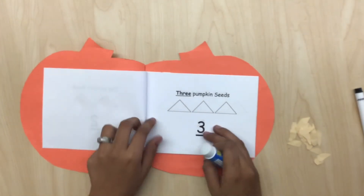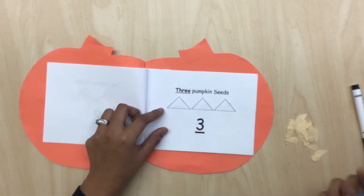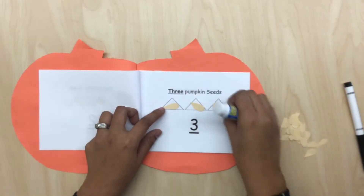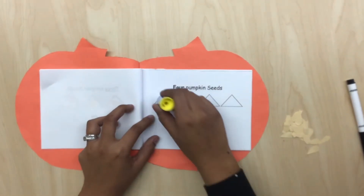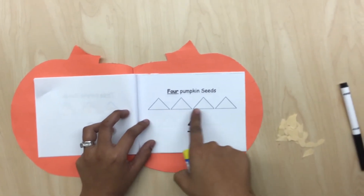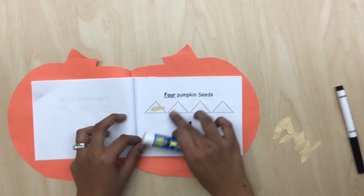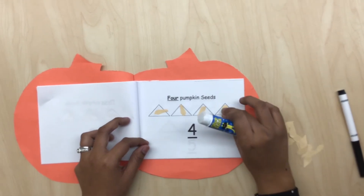So now we're going to go to page 3. This is number 3 and we're going to glue 3 seeds. Then we have number 4 — 4 triangles — and now we're going to glue 1, 2, 3, and 4 seeds.